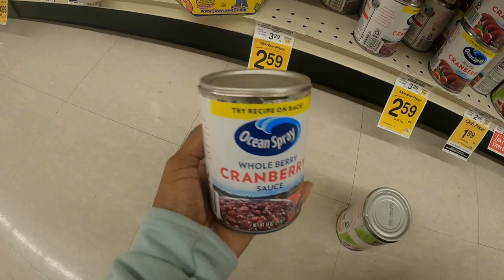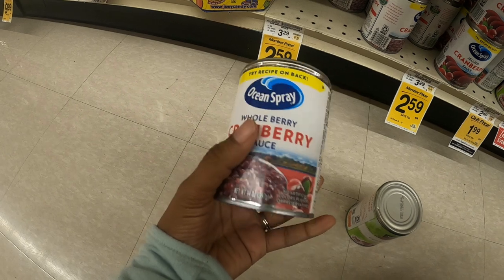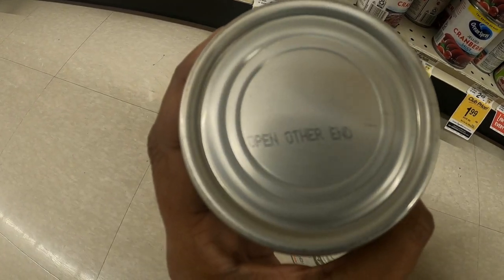Before I go, I want to leave you with a love share: cranberry sauce is labeled and canned upside down in order to help the contents glide smoothly out of the can after it's been opened.